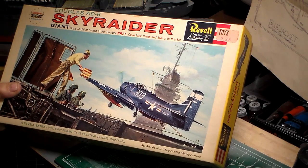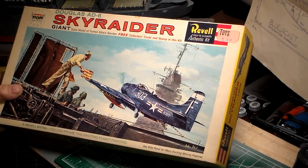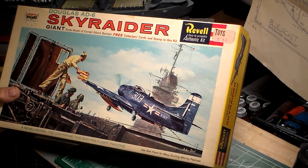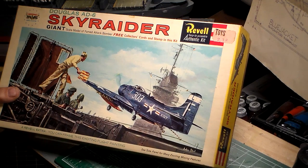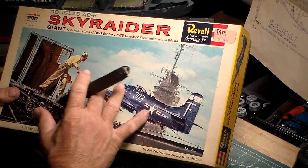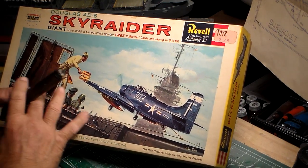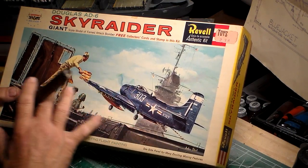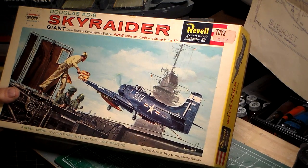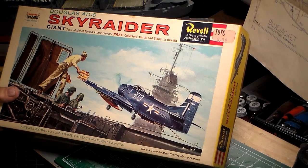Right here is the 1960 Revell AD-6 Sky Raider. It looks like she's landing aboard the USS Franklin D. Roosevelt. You've got the landing signal officer right here giving her a wave in for landing, and you've got your arresting cable operators right here that operate the arresting cables, and of course all the deck crew — aviation boatswain's mates — ready to grab her and pull her wings up.